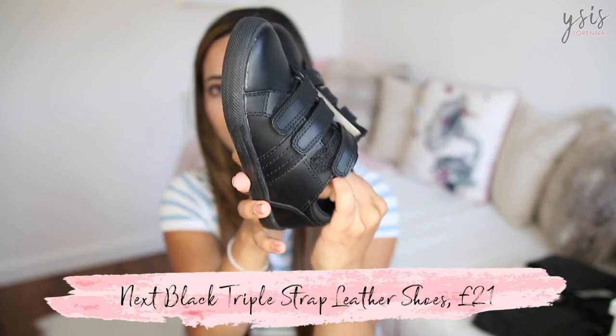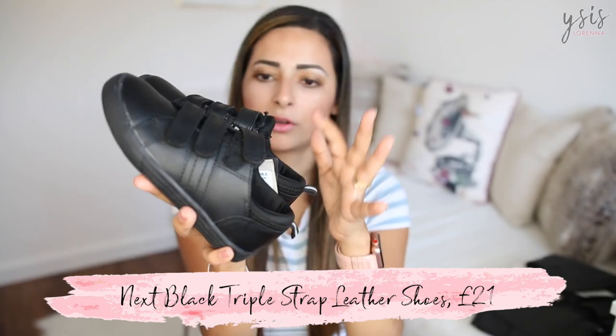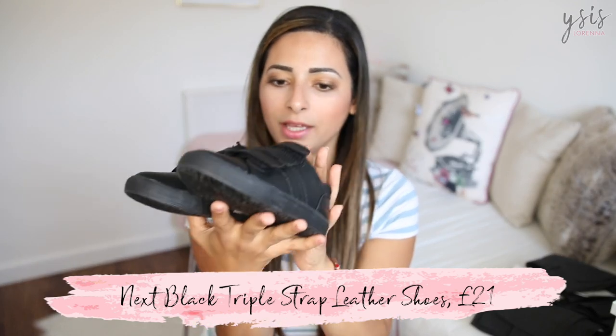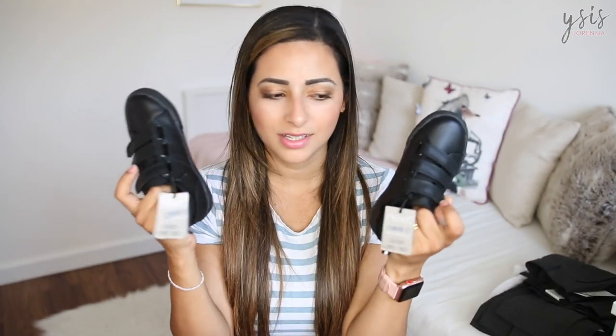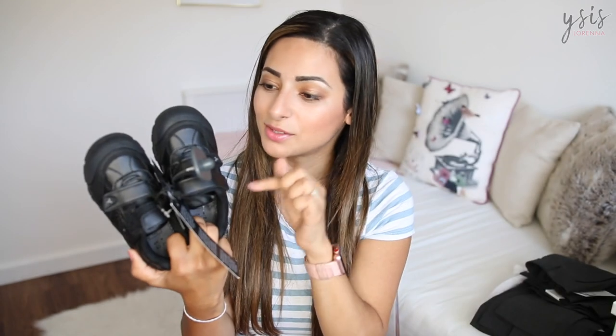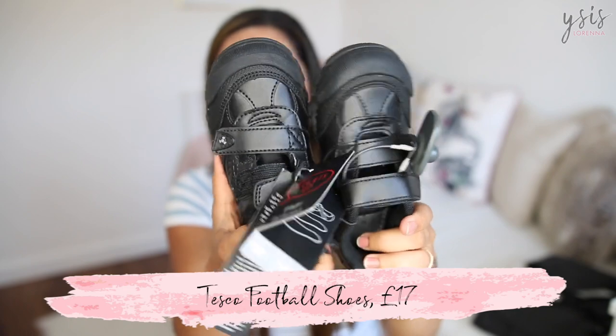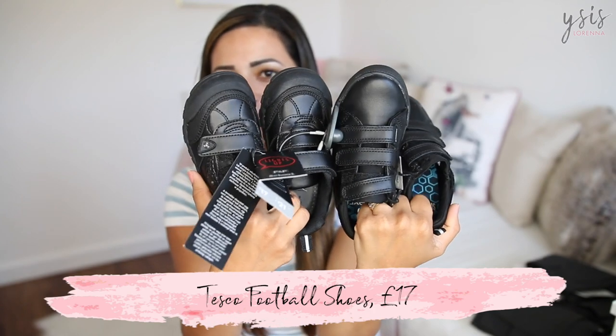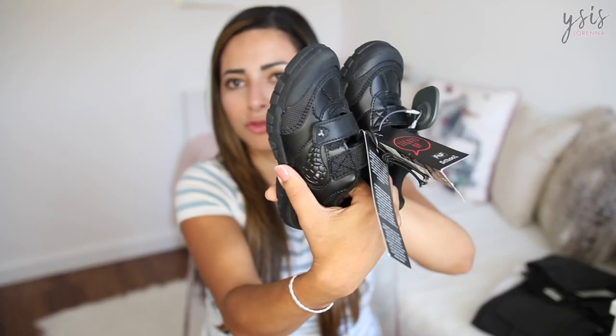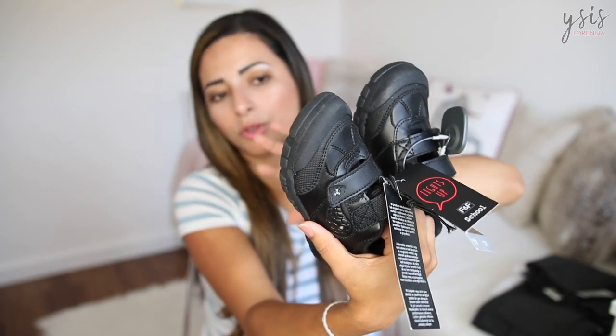For shoes, my first stop was Next and then I went to Tesco F&F. I got these shoes from Next — I like that they're velcro because it's easy for him to put on and off, and they felt like the most comfortable without being too bulky. They didn't have them in James's current size which is a size 8, so I got them in a size 9 and was still feeling like that might be a little too big. Then when I was in Tesco I spotted these in a size 8 — quite similar, but they look a little more rugged and like they're going to withstand a toddler a bit more.